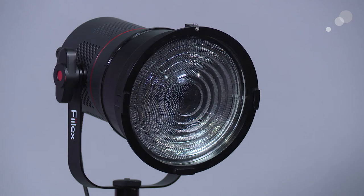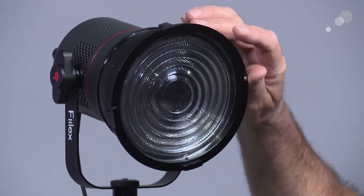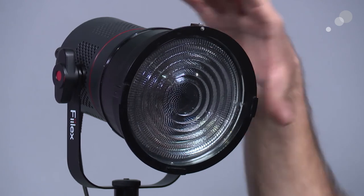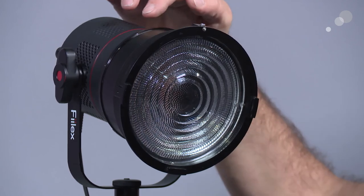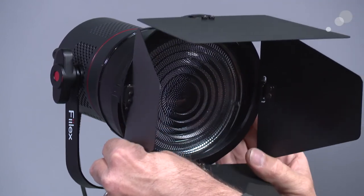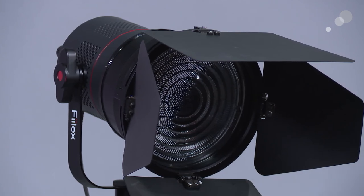I've attached the optional Fresnel lens here. As you can see if I rotate this, it gives you the ability to spot and flood and the characteristics of a Fresnel instrument. I took this and put it outside Estella's office — you can see a little example of what the performance looks like when you spot and flood it. In addition, this also has the catch and lips that allow me to put a professional barn door on here and to trim the light like you would with any other professional lighting instrument.